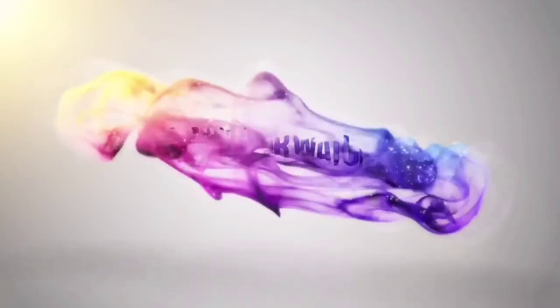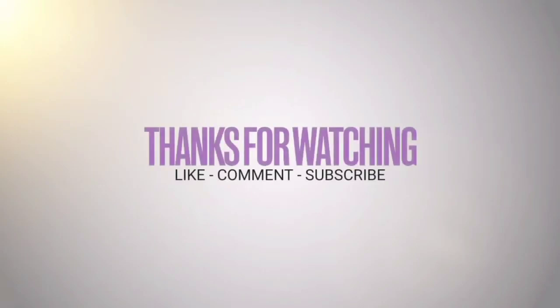Thank you so much for watching. If you liked this video, make sure you like it and subscribe for more videos like this. See you in the next video.